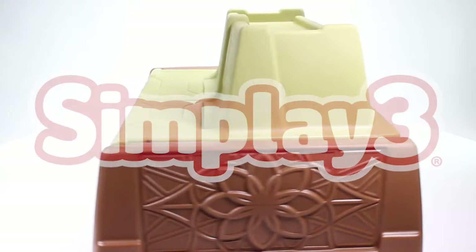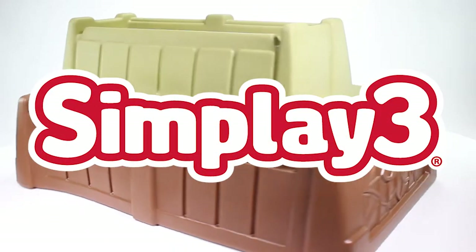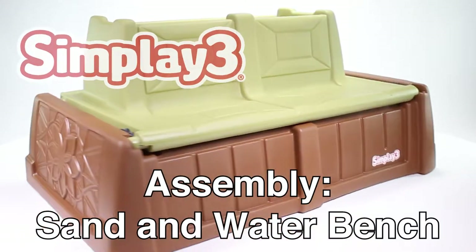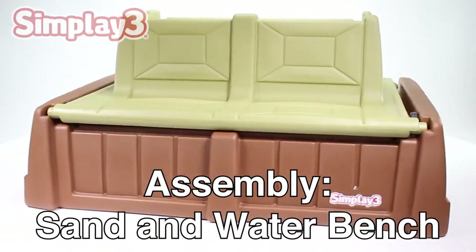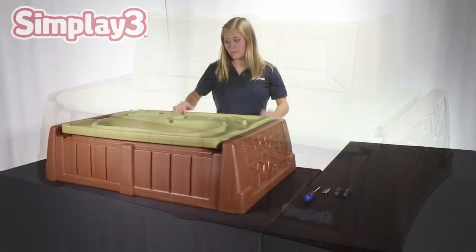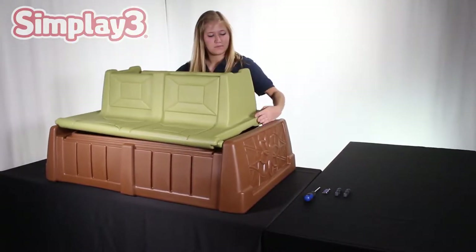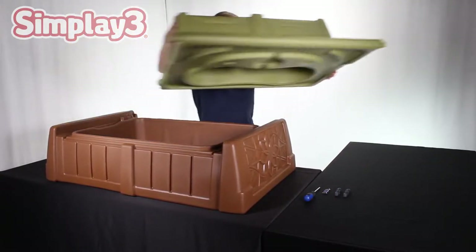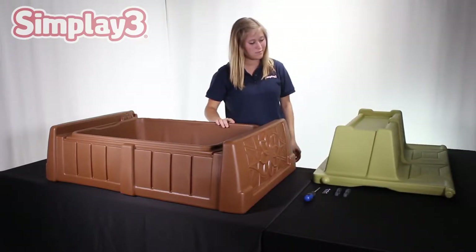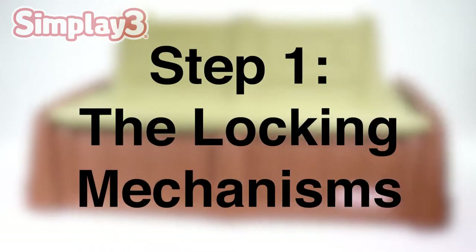From SimPlay 3, the Sand and Water Bench. Before you begin assembly, it may be a good idea to familiarize yourself with the parts. Lay them out in your workspace to ensure you have received all parts and can access them quickly when needed. See the included instructions for a full parts list to reference.